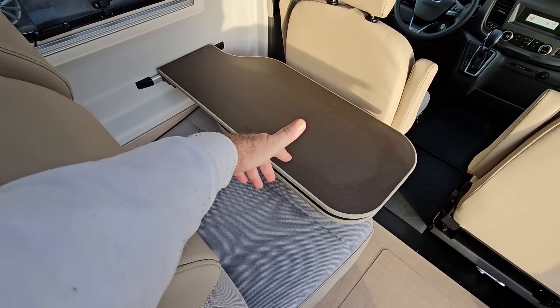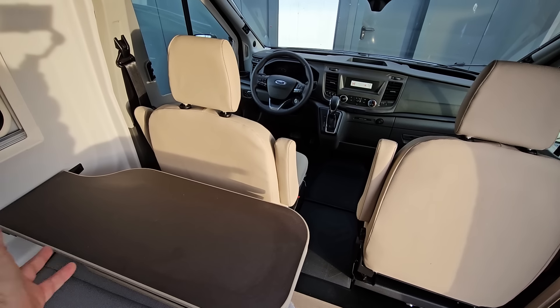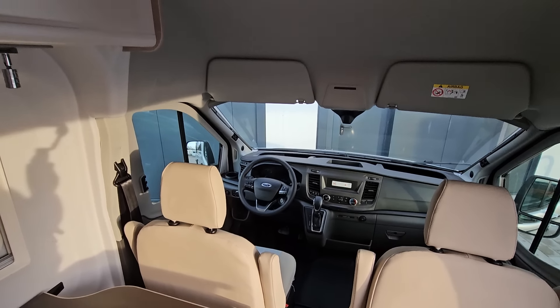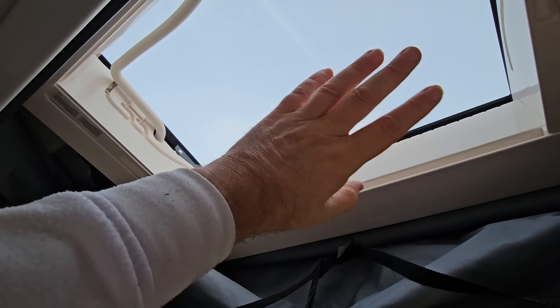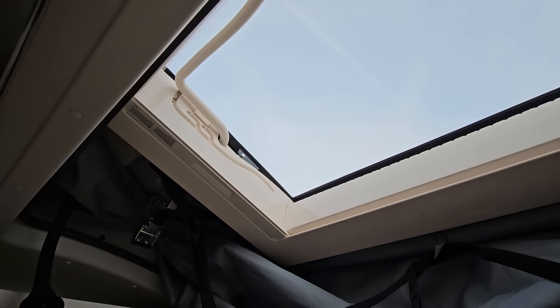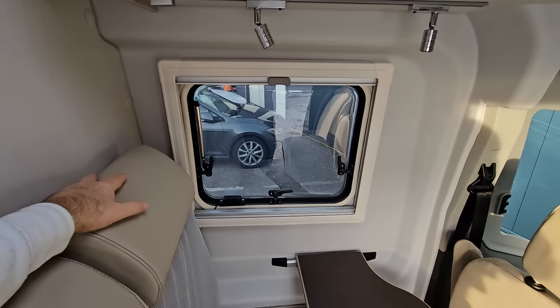The table is quite small but it does have an extension which will make it a bit bigger. The chairs will obviously turn round. It's a Ford automatic in this case, and this vehicle also comes with a panoramic window above.